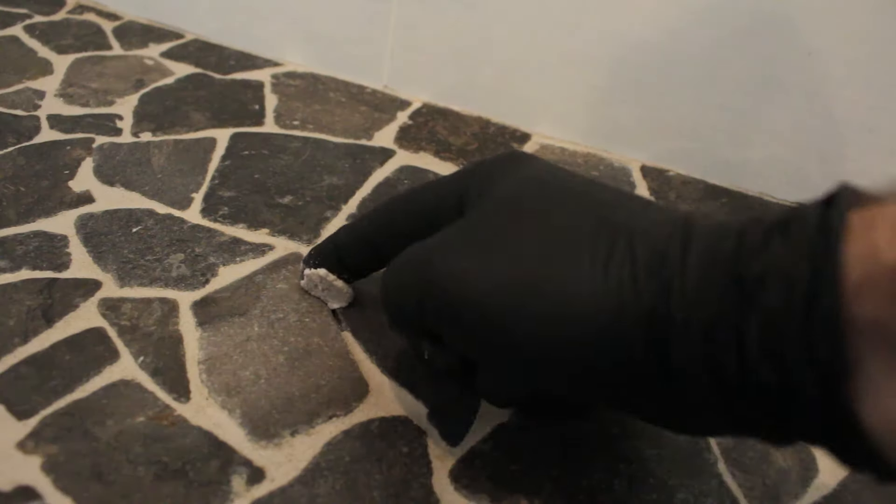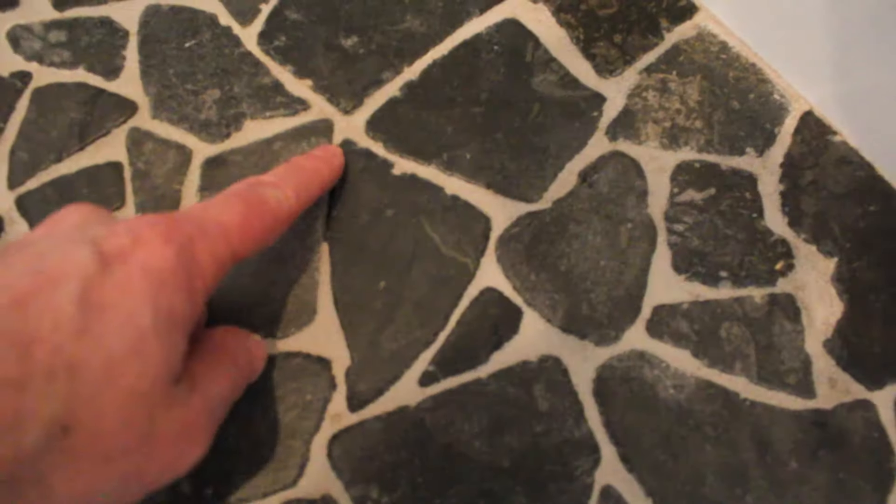Today we're going to share how to re-grout a tiled shower floor. Some of the grout in certain spots on this shower floor have popped out and are missing, but the grout that we used four years ago is overall really holding up very well. We're going to share with you which grout that was and why you might want to use it for your project.